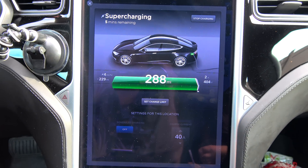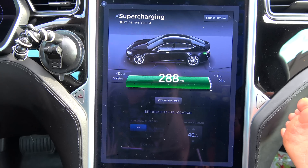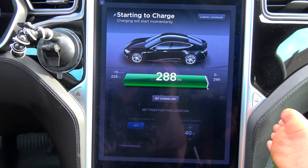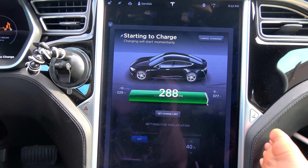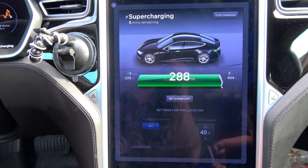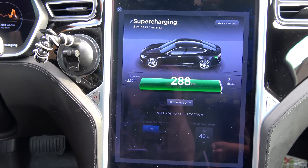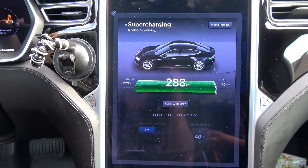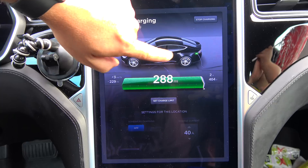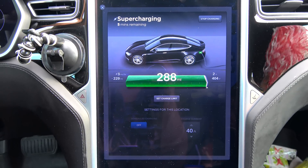Basically, my pack has become out of balance. It needs to balance those cells — it keeps charging the voltage up, up, up, and then uses discharge resistors to bleed the power from the bricks of cells that are higher, while continuing to charge the bricks that are not quite as full. This should read 293 or 294 miles, so right now it's about six miles short. My pack is about two kilowatt hours out of balance.